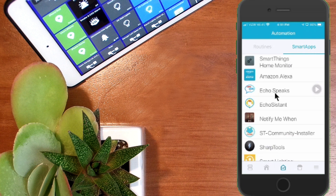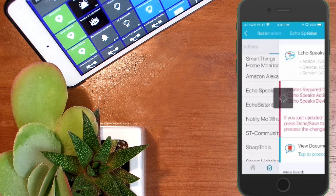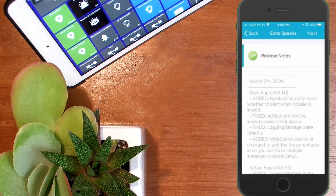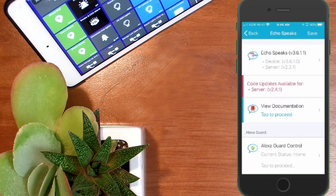Now when we go back into the Echo Speaks app, it's still showing that updates are required. To accept the community installer updates, all you need to do is hit save. Going back into Echo Speaks, it now shows release notes confirming everything has been updated, so we can hit next. I do see that there are still code updates available for the server — I suspect this is a two-step update, so I can handle that after this demonstration.